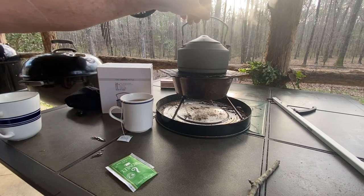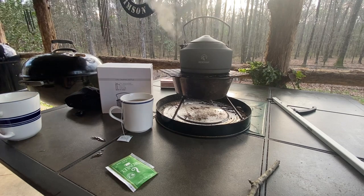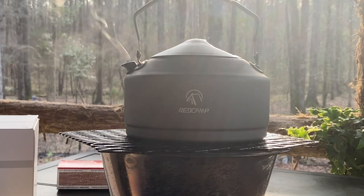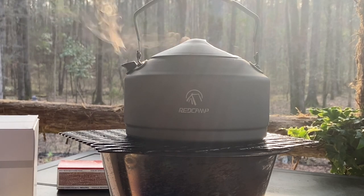So that, my friends, is the Red Camp kettle. The question remains: would I purchase this again? I am impressed with it enough that yes, for the price of $11.99, I would purchase it again.